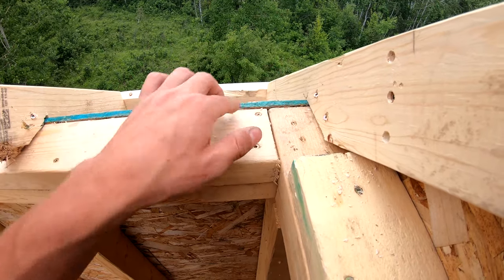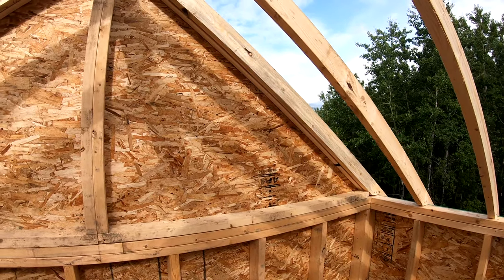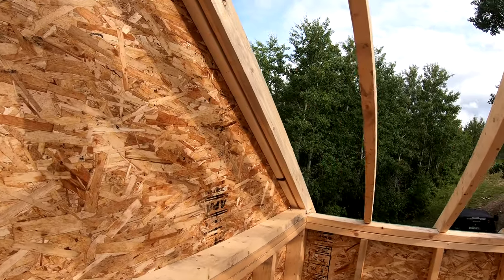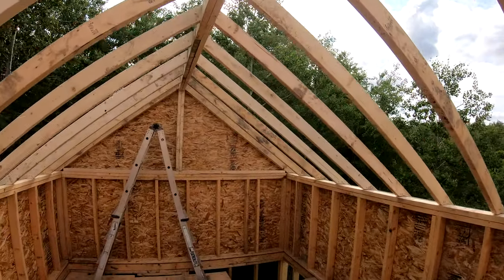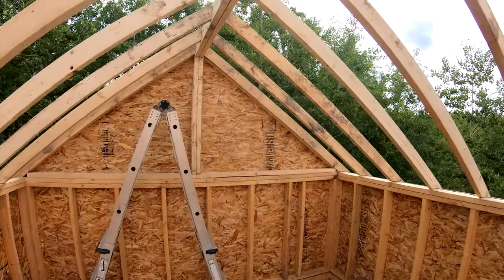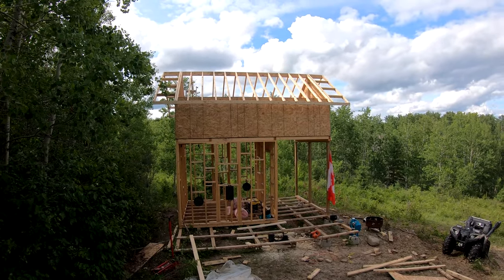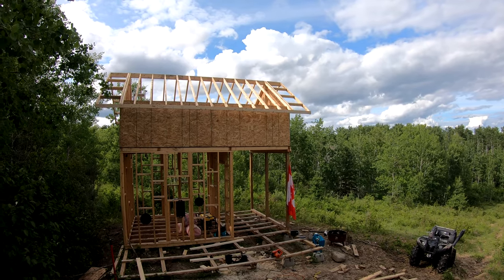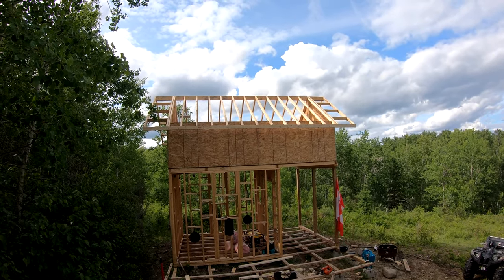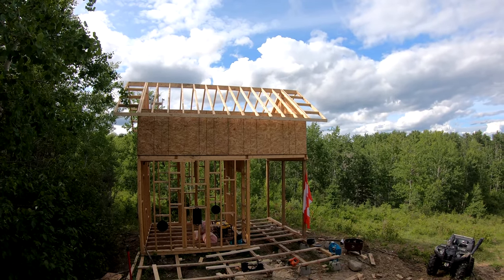Got my second rafter around on all four corners there — she's looking pretty mint anyway. One guy in the comment section called her the penthouse suite. Yeah, she is pretty high up there, but free space — going to use it anyway.